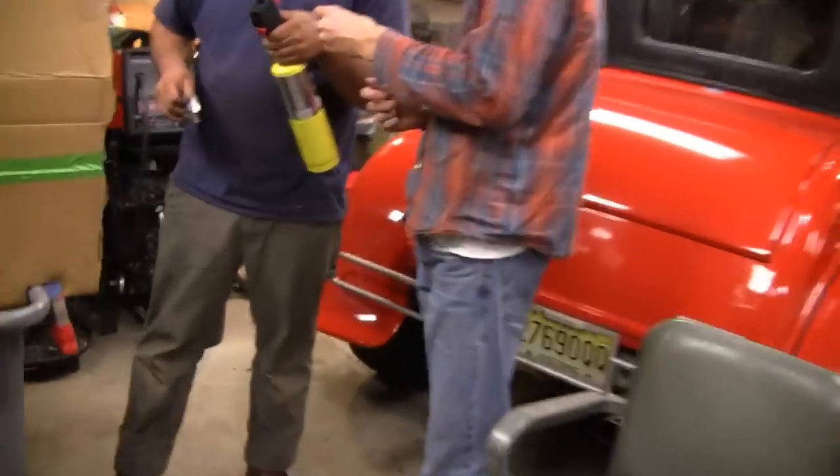All right, I got to get the bearing. Okay, I got the bearing. Where you at? I got it right here, hold it. Hurry up, don't let your face catch on fire — go ahead.